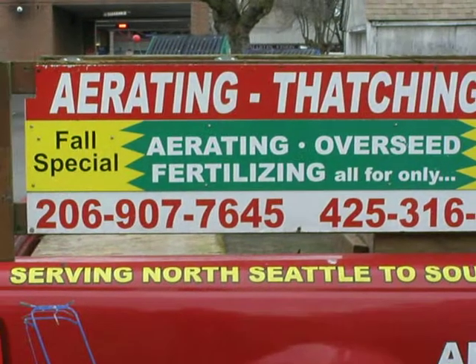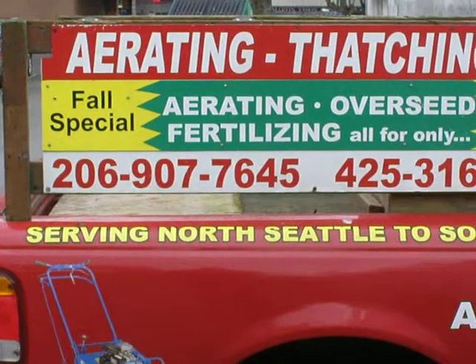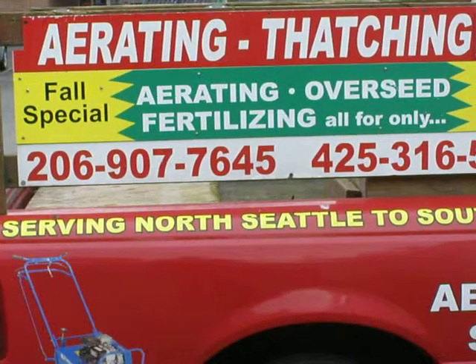First of all, there's overseeding. Typically on a most common yard, I call this a lawn tune-up. What I'll do is I'll aerate, I will seed, and then I will fertilize. This works pretty darn good on the average yard. I do this spring and fall.